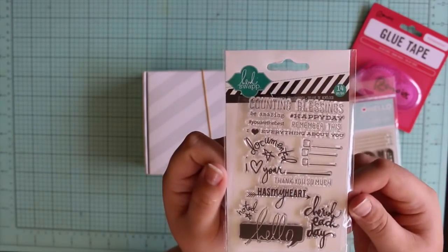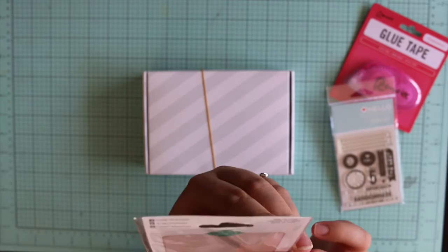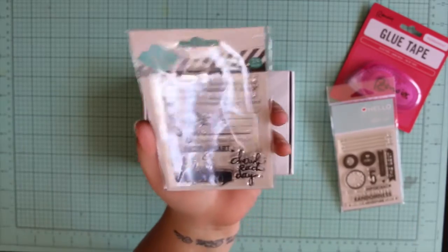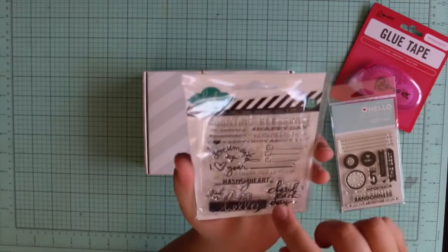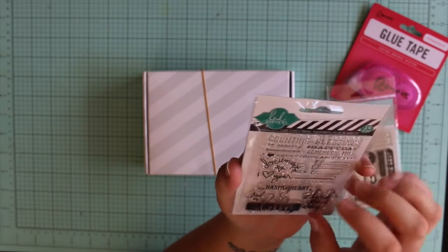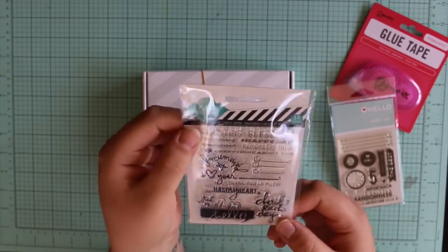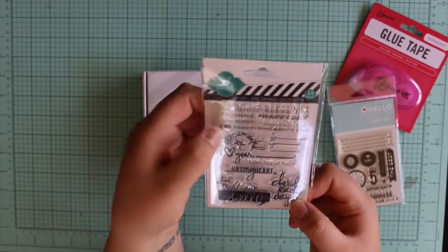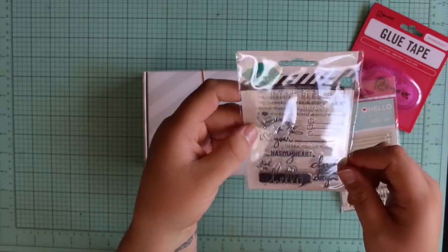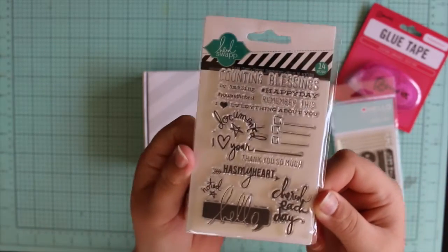I got these ones which I've been eyeing off for ages from Spotlight — these are the Hardie Swap. I don't know if they're from a collection as such. She released them when she released all that Project Life stuff. They're very tiny — I think they're designed for Project Life because the sheet itself would be probably like 4 inches tall, smaller than a 4x6. They're not very big stamps but very cute. They've got things like 'Counting Blessings,' 'Be Amazing,' 'You Are the Best,' 'I Love Everything About You,' 'Remember This,' 'Hashtag Happy Day,' 'Documented,' 'How's My Heart,' 'Thank You So Much,' 'Cherish Each Day,' 'Noted,' and 'Hello.' I thought they'd be really cute for Project Life.